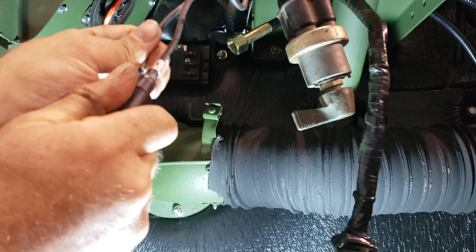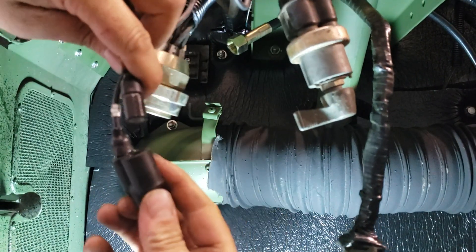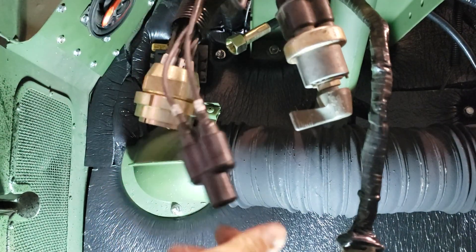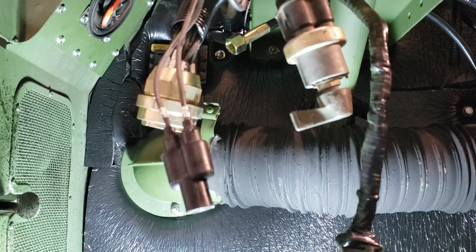And then to unplug it, it comes apart easy. It doesn't want to pull the wire out of the connector or anything. So that's how you properly apply dielectric grease to a Packard connection.